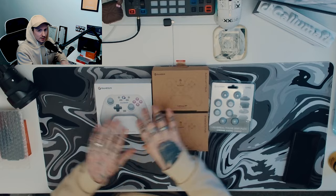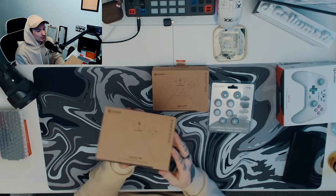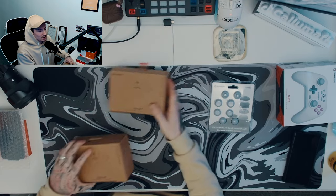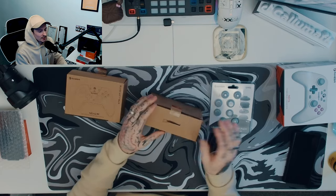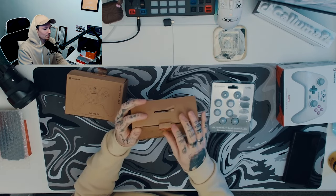We're going to start off with the Nova Lights because the Nova is the more upgraded version, so we're going to put that to the side. They do come in two different colorways — we've got a Space Purple here and a Stellar White in this one. We're going to start off with the Space Purple — this one is a beautiful color.